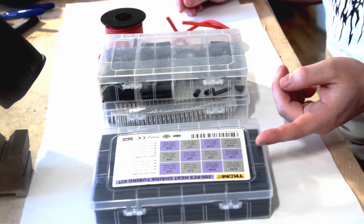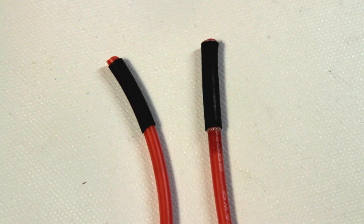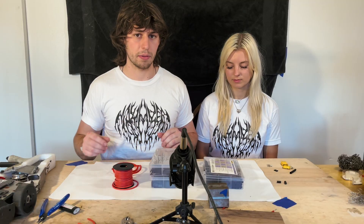Heat shrink comes in two flavors: marine grade, which has an adhesive liner, and normal. I prefer marine grade for some of my connectors but not all of it. The adhesive liner makes it stiff in some areas.